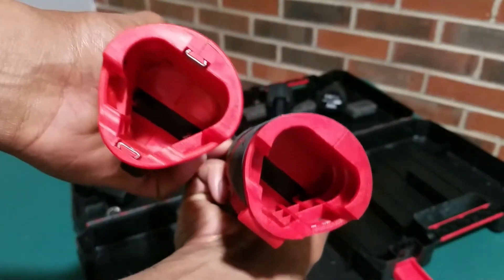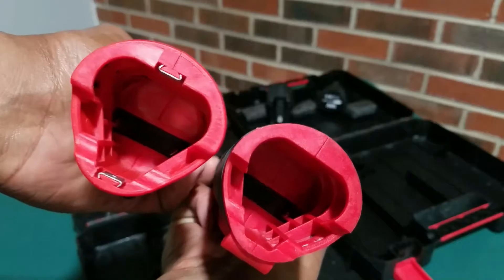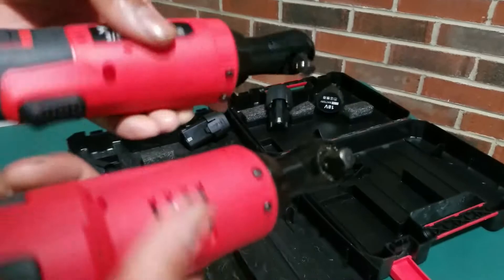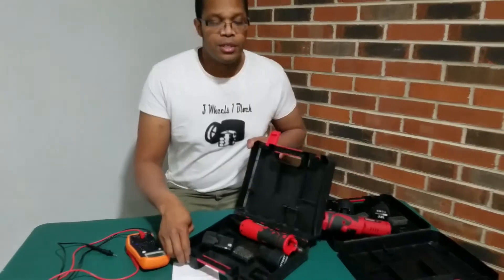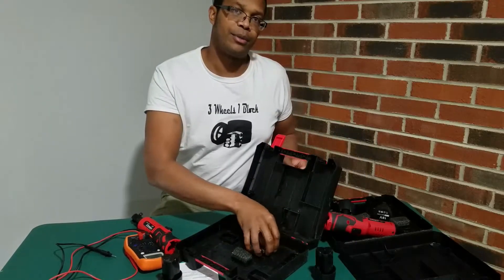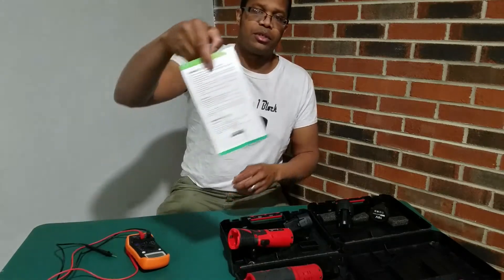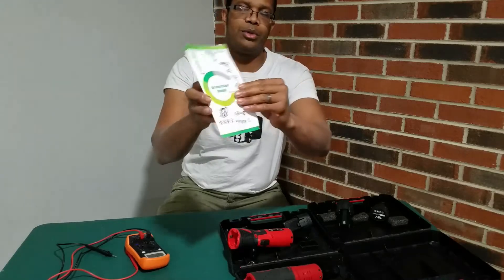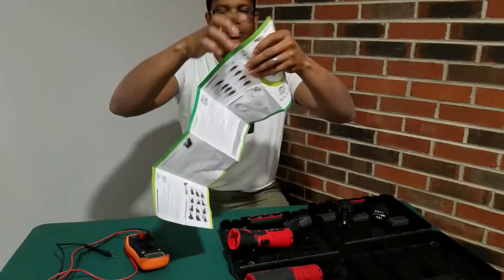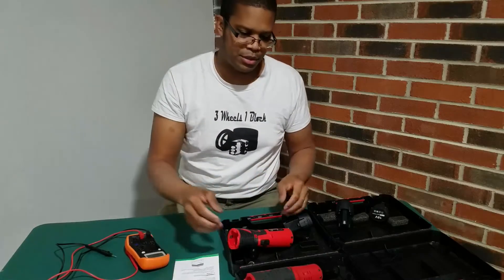The battery inserts into the bottom of both — basically the same battery, same lower housing. In the case you'll receive your ratchet, two batteries, a charger, and a couple of sockets — a 12mm and a 14mm — plus a little instruction booklet, which is the same as with other tools I've gotten from this company.